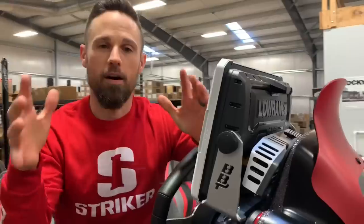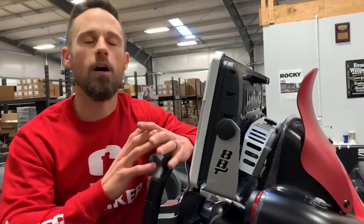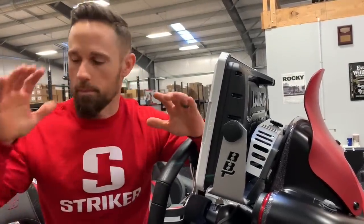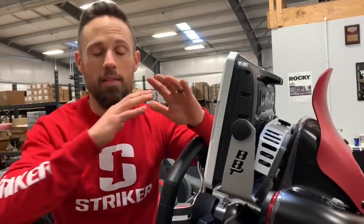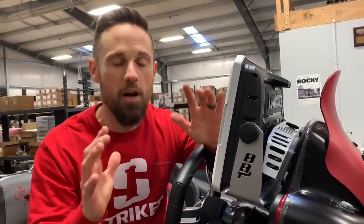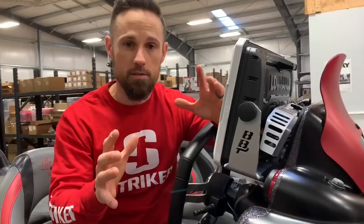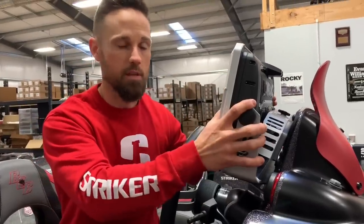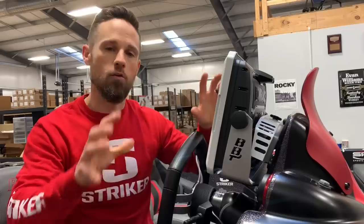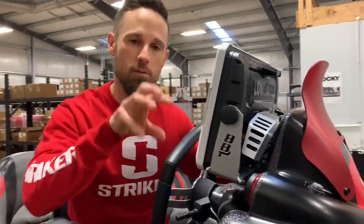Number one: Bass Boat Technologies Mount. Now, I promote TH Marine products — they make all kinds of amazing marine products, from filters inside your boat to your jack plate. They even make the Hydrowave, which I love. They make some standard mounts that are fantastic — the Kong Mount is rock solid — but they don't make these type of customized mounts for different particular models.